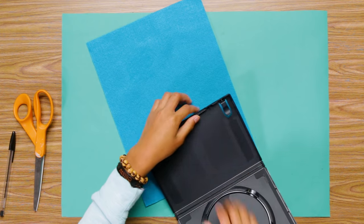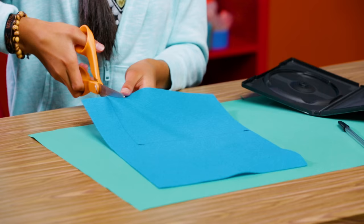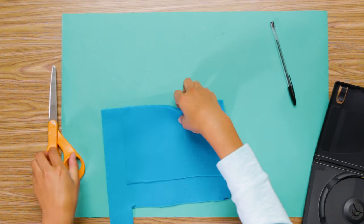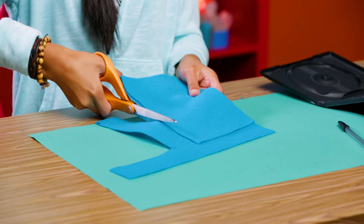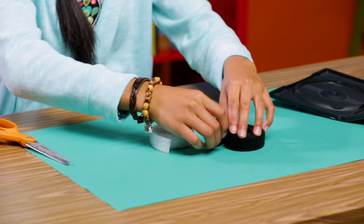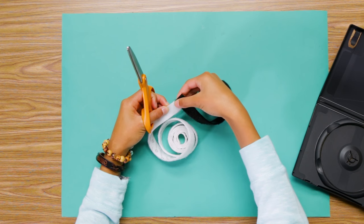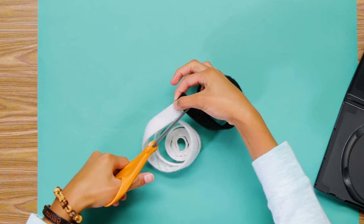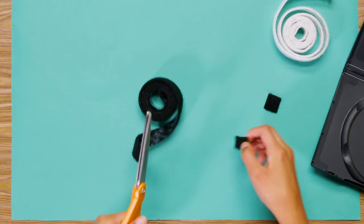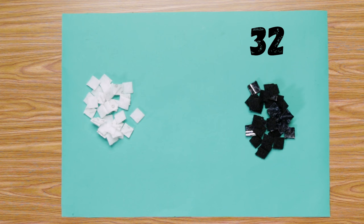Use your DVD case to measure a rectangle on your felt. Cut that out inside the lines. Use this to measure a second rectangle. Cut that out and put those aside. Grab the fuzzy side of your Velcro strips. Use the end of one strip to measure a square on the other, like this. Cut that out. Use this to measure the rest. Make 32 black squares and 32 white squares.